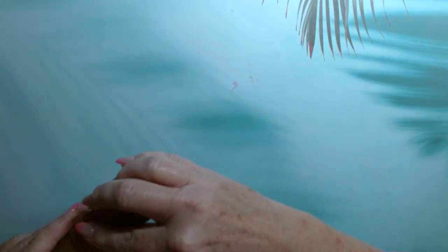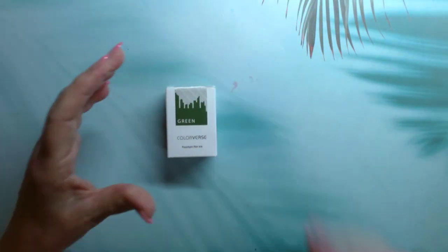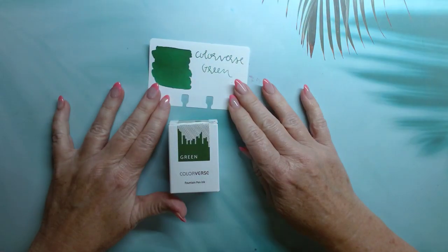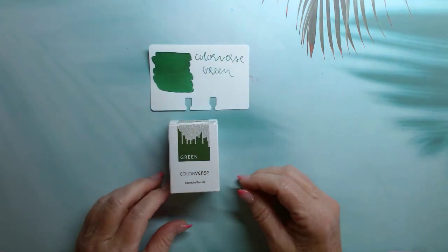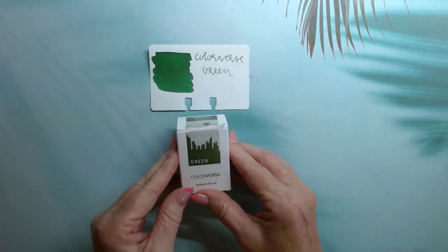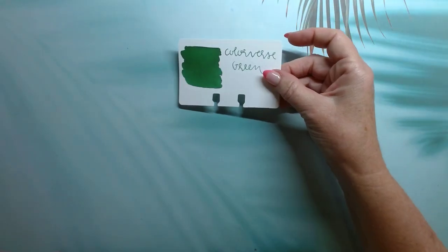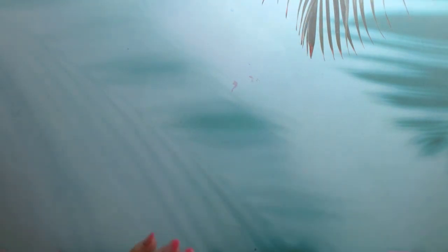We also got a bottle of Colorverse green ink. I did swatch it — the ink is a little bright for my taste, but you never know when you might need a nice grassy green ink. It's a full-size 30 ml bottle, which I thought was a really nice thing to give us. They were pretty much giving us everything needed to get set up using fountain pens.